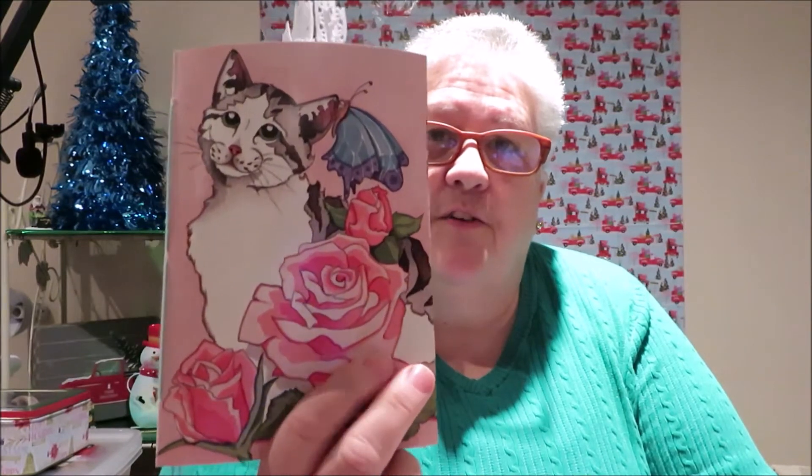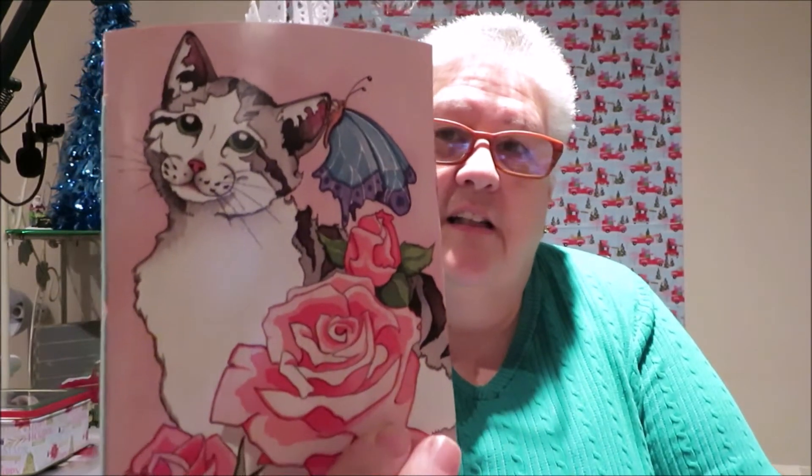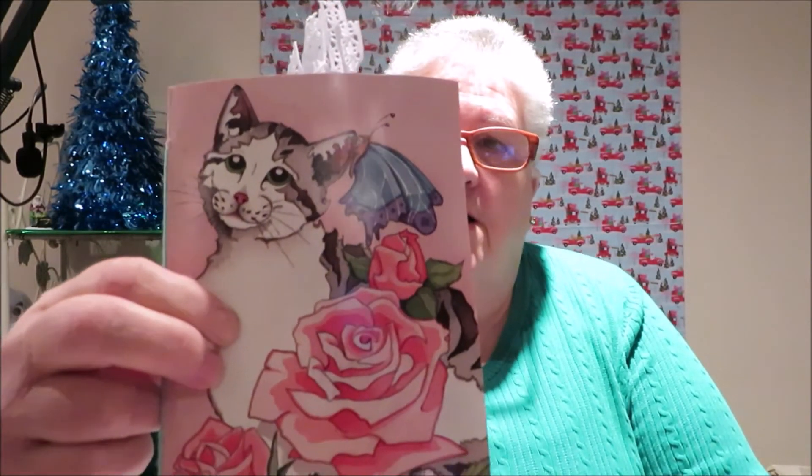Hi everyone, thank you for stopping by my channel. I am Terry and I have a journal flip-through for you. I made this journal for my friend Julianne — she is my friend and co-worker and she's also the lady that gave me all those greeting cards, and she wanted me to make her a journal using those cards.